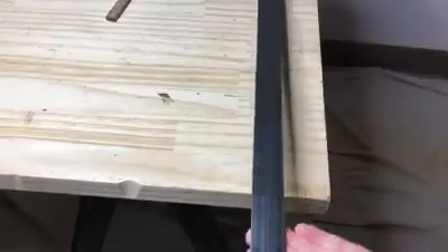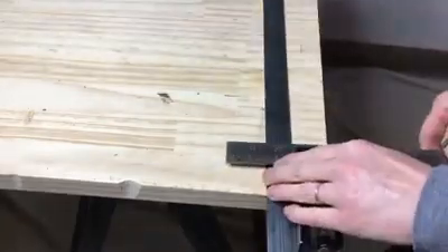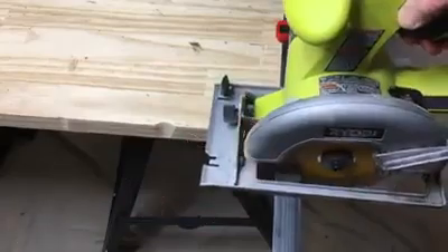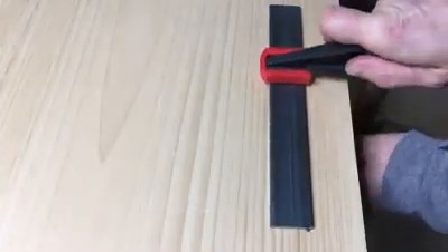Now we need to make the hardware. I use an eighth-inch metal flat bar cut to size. To cut it, I use my circular saw with a grinding blade. Then clamp your cut metal bar to your work surface.